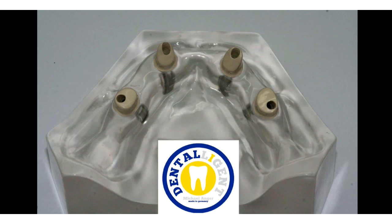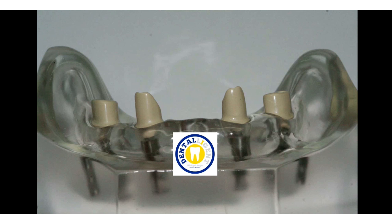The different degrees of the angulated screw channels presented no difficulties here, and a very nice aesthetic and functional design of the emergence profile is very easy to achieve with this material.